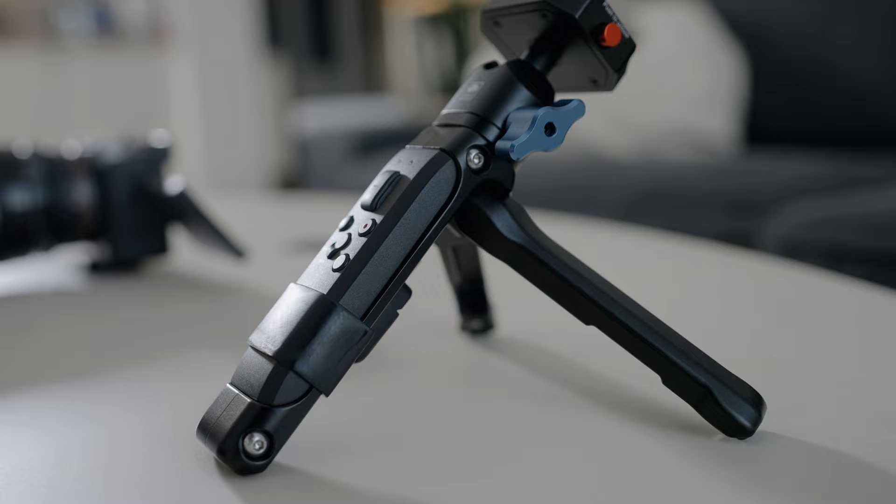Besides being very practical, this small thing is also very well built. It's made out of aluminium, it's very lightweight, and you also have a thread that allows you to mount different accessories. It also has one of the strongest ball heads I've ever seen. If I untighten it it's very easy to maneuver, but once I tighten it down it's so strong that I'm using my whole force and I cannot move it — and this is one of the things that I love about this small tripod.